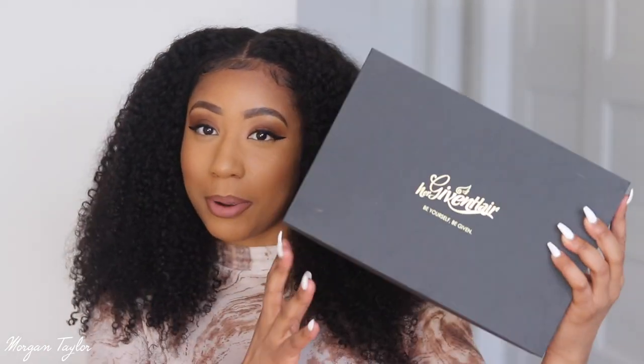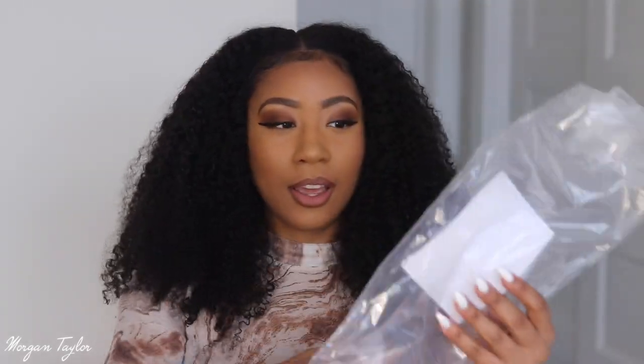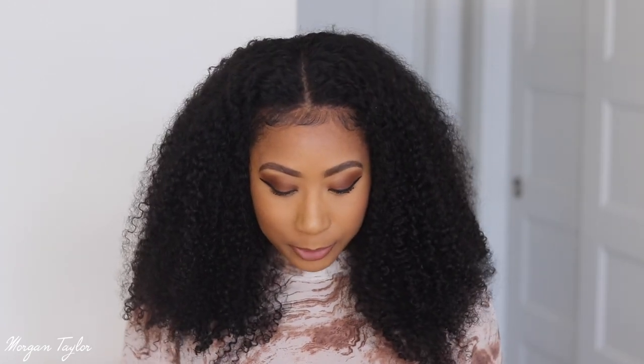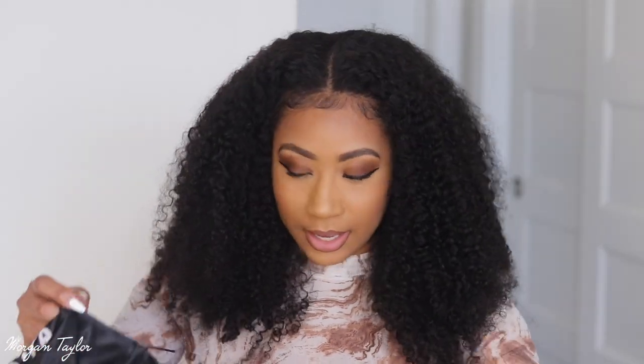Y'all, this wig is like the most natural-looking lace wig I have ever tried — it is so cute. I'm gonna give y'all the specs. It's from Her Giving Hair, and inside the box it came in a bag with information on it. It's a lace front wig, a 13 by 6 curly, 3b to 3c, but I would say it looks more like a 4a hair texture because the curls are a little tighter. Natural color and a cap size small.